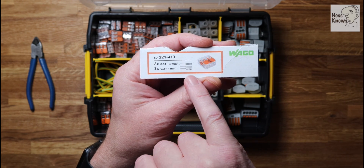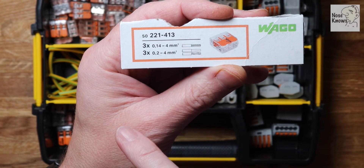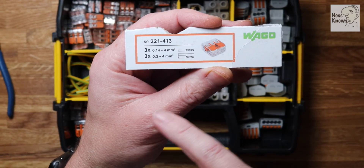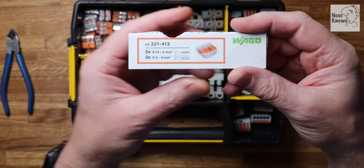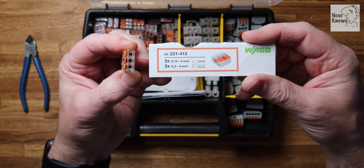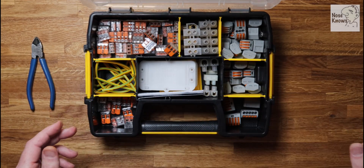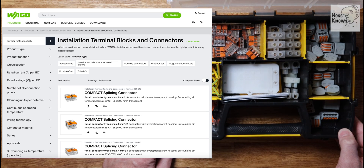On the side of the box it gives you a general overview - you can see it's got a picture of the wires showing it'll take a solid and a stranded wire. It'll take everything up to a 4mm wire and it's got three ports - that's the naming convention. The clip is a 221-413: 221 is the model number, the 4 stands for 4mm, and the 3 at the end means it'll take 3 wires.